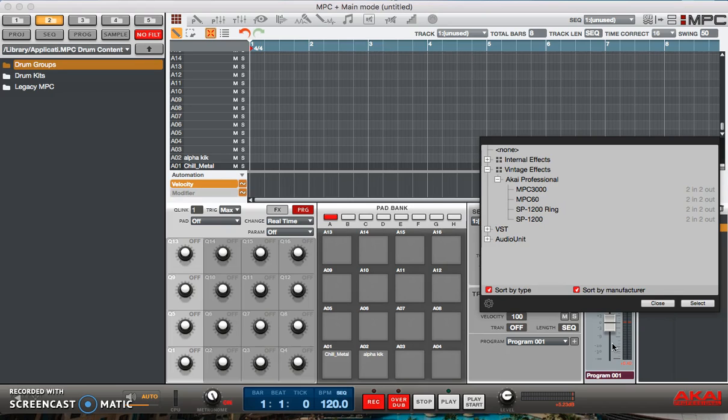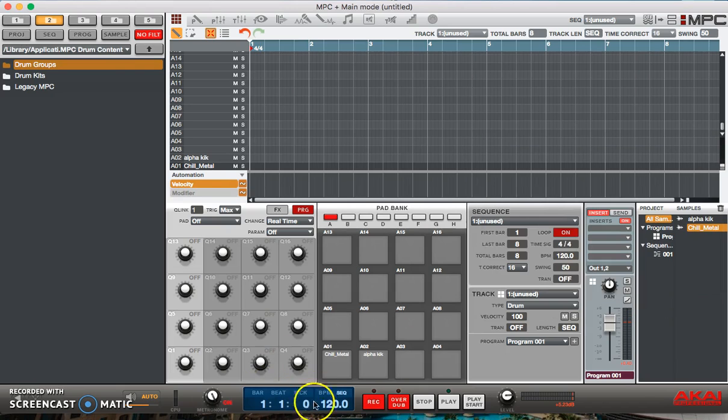In my experience these vintage modes are very subtle with their sound, so you may not hear a lot of change — except with the SP1200 ring, which adds a lot of distortion. I don't really use that one that much. Anyway, say this is the drum by itself.